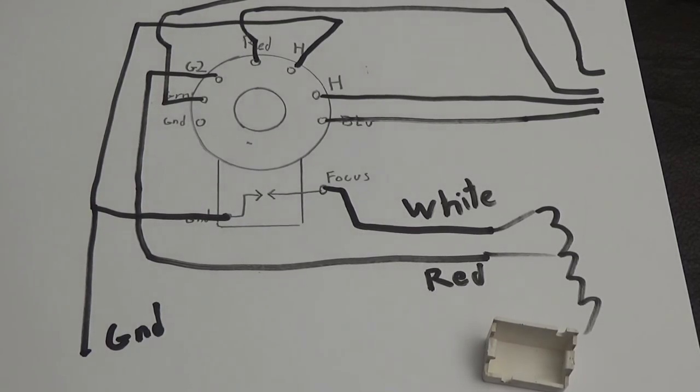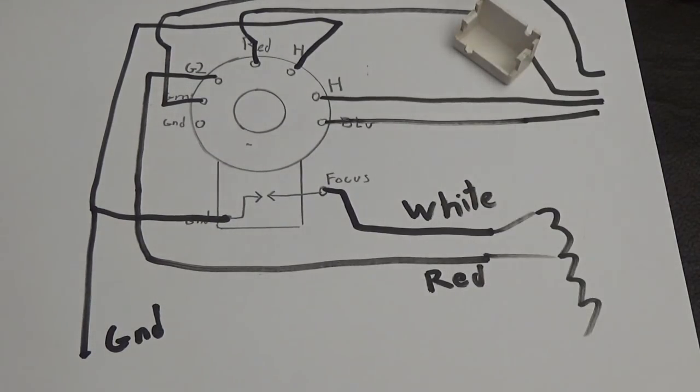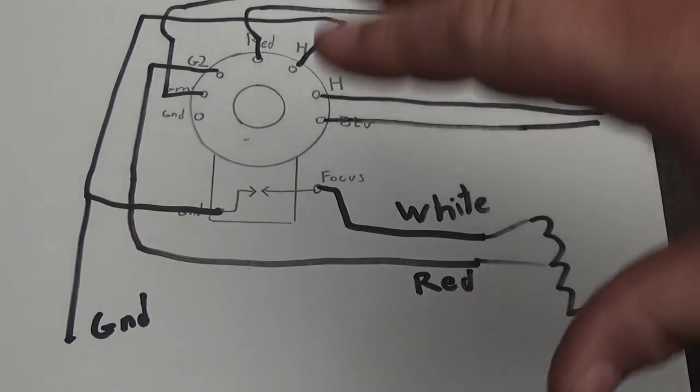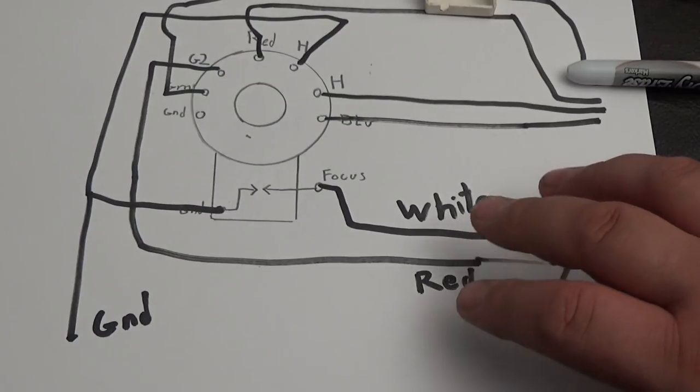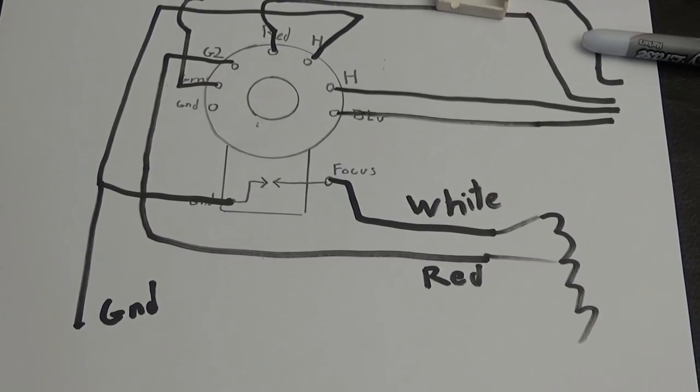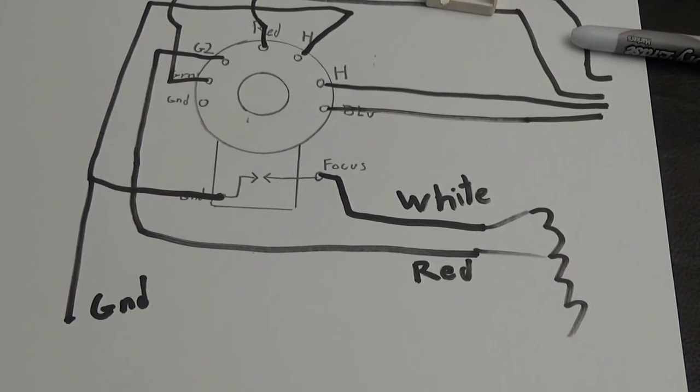That's a terrible picture, but okay. That is how you connect that, and I'm going to go into more depth on this. I'm just going through it real quick. Keep in mind we're just going over this — I'm going to go into more detail.